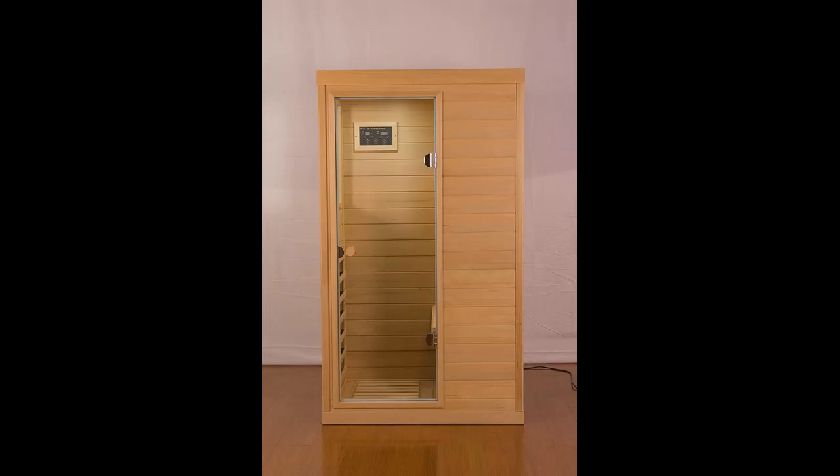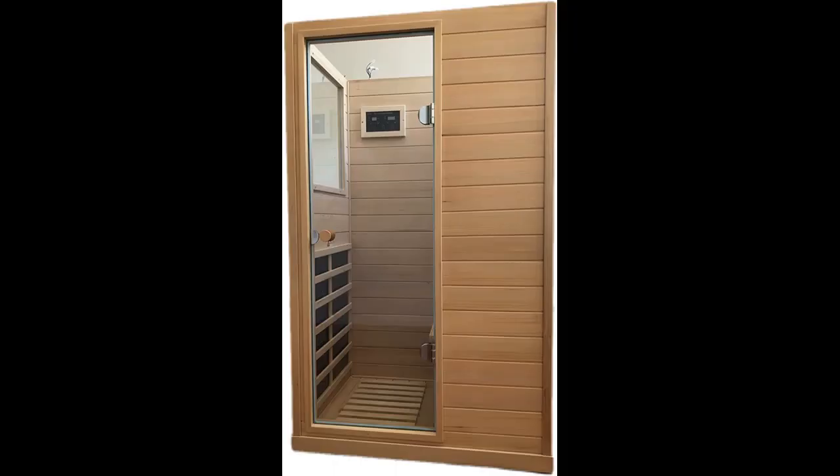Highlight features include multifunctional integration. The sauna room regulates temperature via a built-in carbon crystal heating plate and intelligent control panel. The glass door can be opened 180 degrees. Benefits include weight loss, detoxification, eliminating fatigue, improving insomnia, relieving limb aches and joint pains, relieving stress, opening clogged pores, and expelling toxic substances.